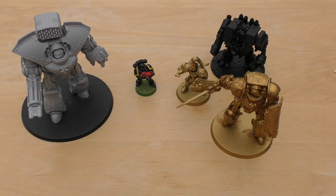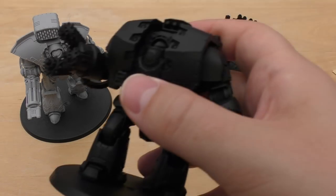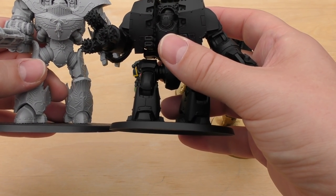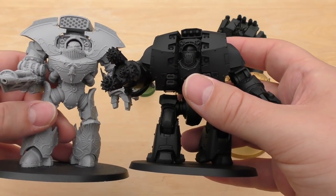And then something that hasn't been featured on the channel yet — I will release the video at some point, I think I made it last year. My Leviathan Dreadnought: how big is it compared to the Telemon? Well, the Telemon is bigger than the Leviathan — a whole head bigger.